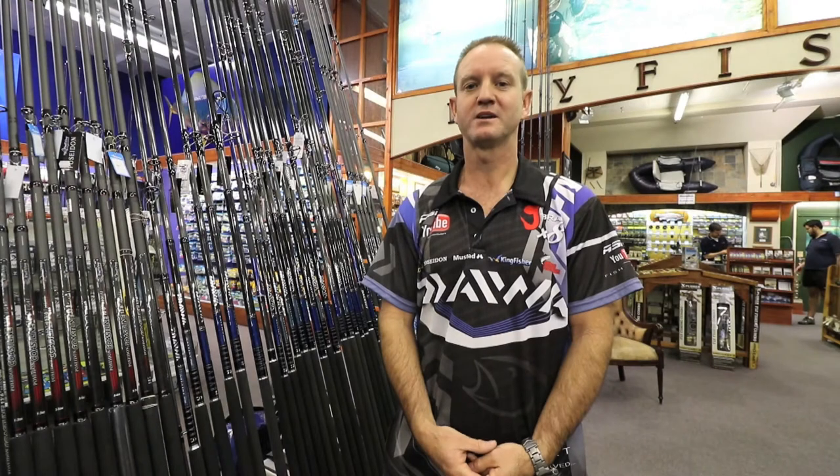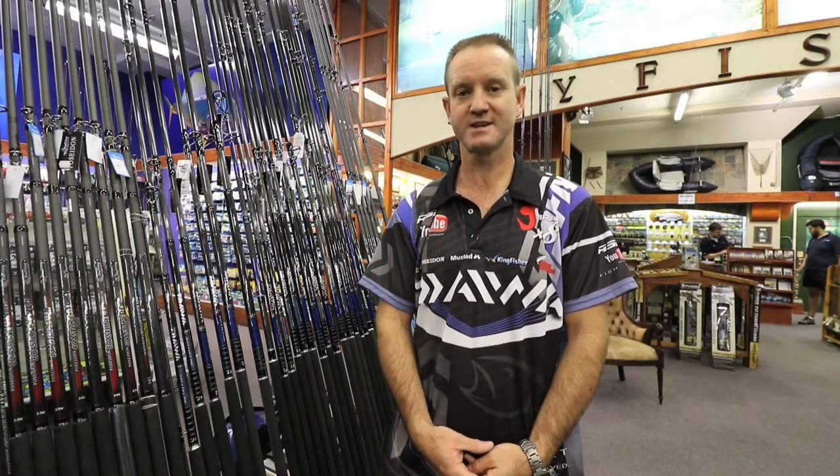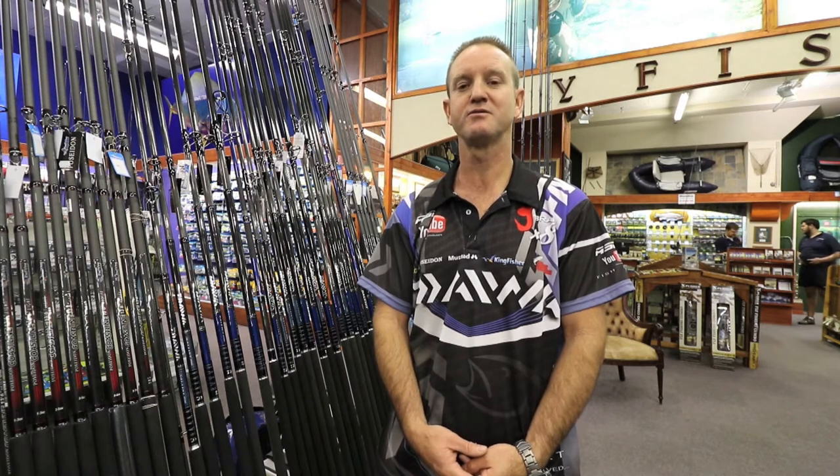Today I'd like to talk about our saltest rods — the 13-6 light and the 13-6 medium spin. The 13-6 medium light will throw 3 to 5 oz and the medium will throw 4 to 6 oz.